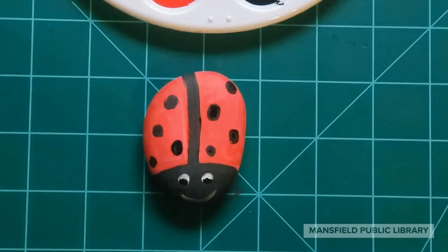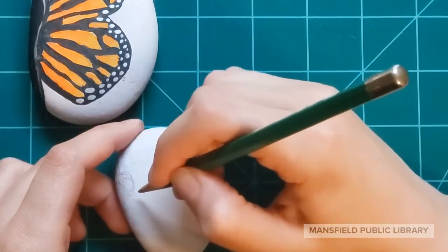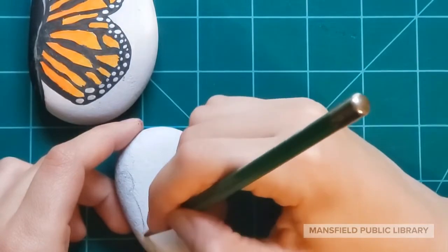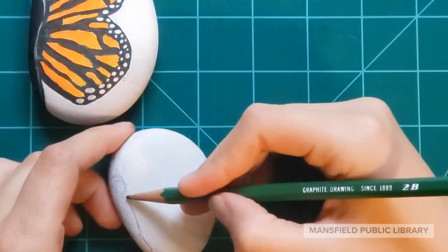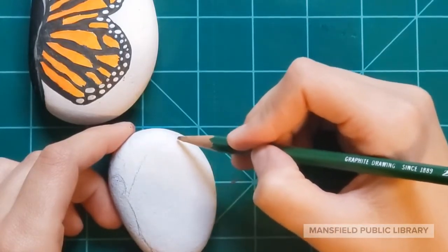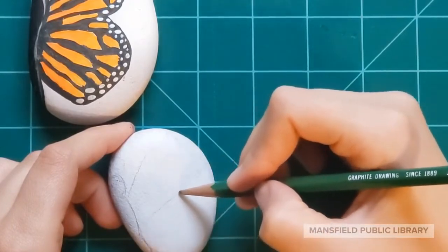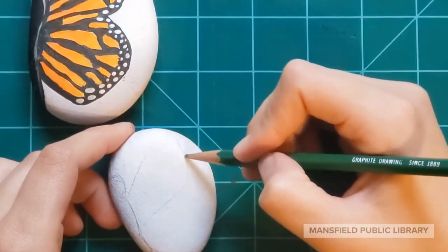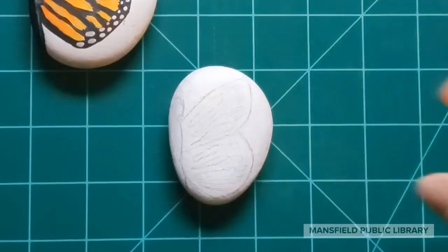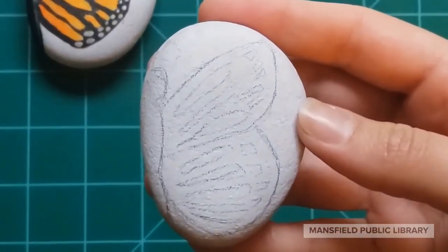Next we'll be working on our more advanced design — the monarch butterfly wing. I usually have to look at a picture or an object to get the shapes right, so I searched monarch butterflies and tried to copy the shape of the wing. I started with the body, then the rounded tip of the top part of the wing, and then down to the bottom wing. Next I drew the inside orange part of the wings — imagine stained glass windows.